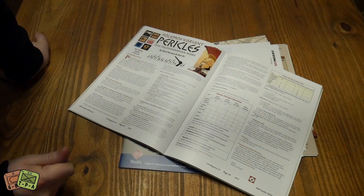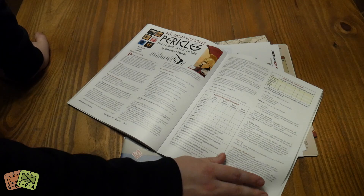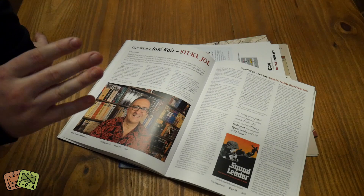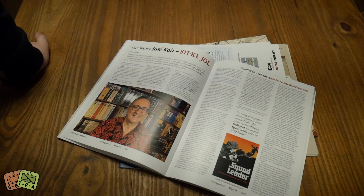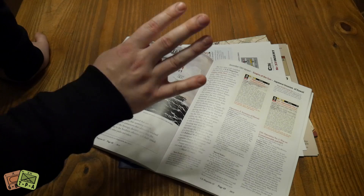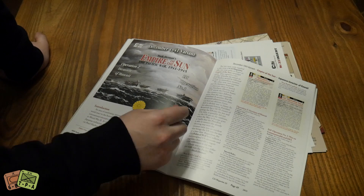There's also a Polymos variant for Pericles - I need to crack this out again, haven't played it for a long time. And then we have our interview with Stuka Joe, Jose Ruiz - you'll know his voice from the internet. I could listen to him talk all day long. I watched a lot of his videos when I was first getting into wargaming and it really helped me out, so I will be reading this one immediately. I love Stuka Joe, he's just a character.